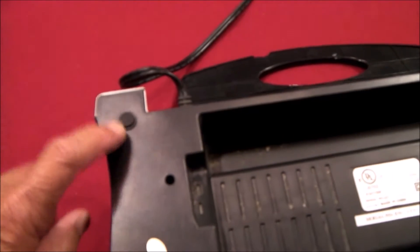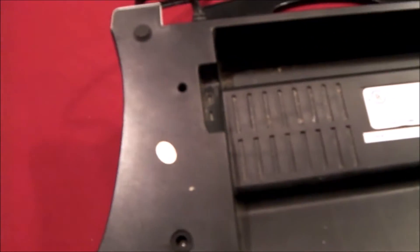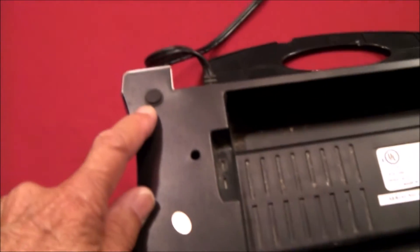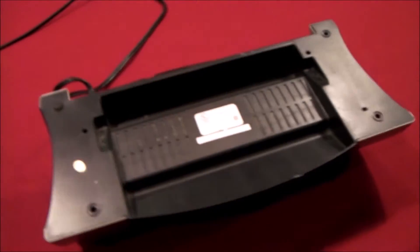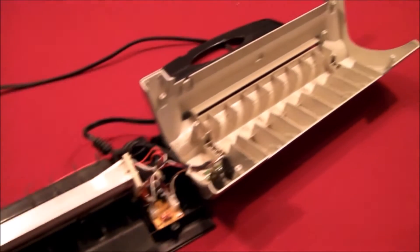So just flip the unit over and take off the four rubber feet. There are screws underneath the rubber pads, and the two halves should separate. Once you get the four screws out, the two halves will separate.